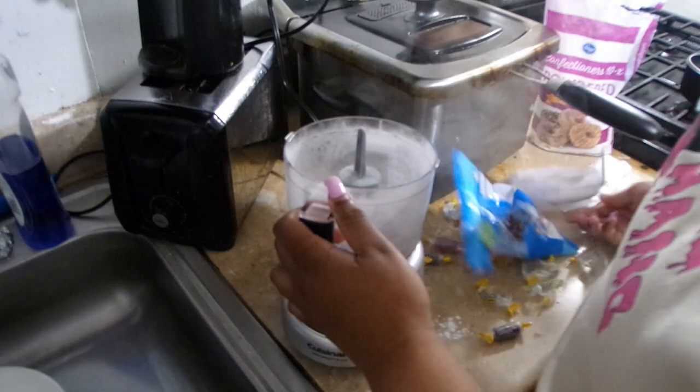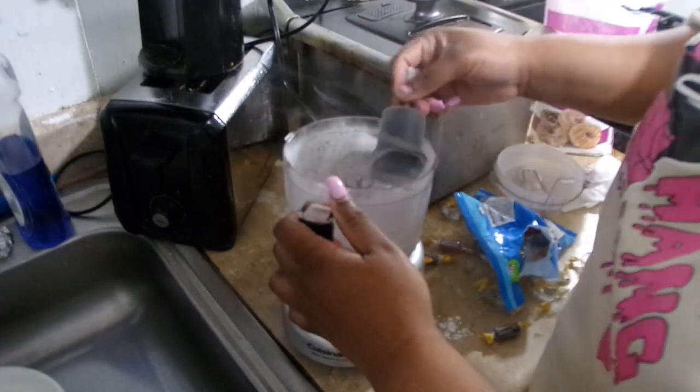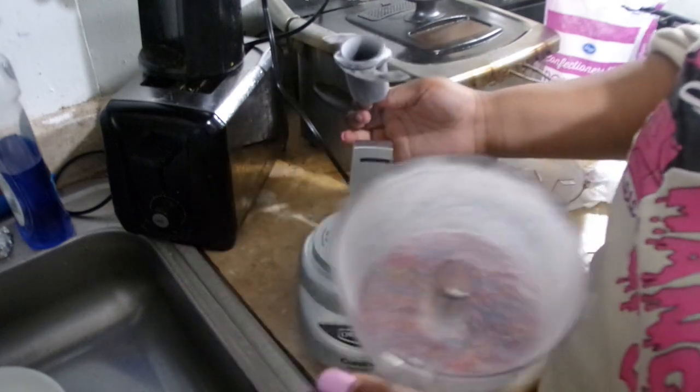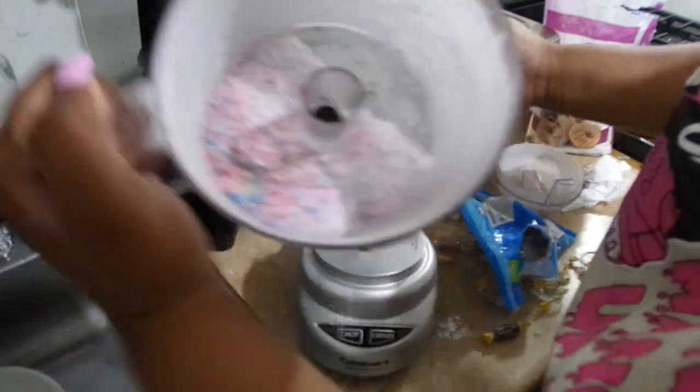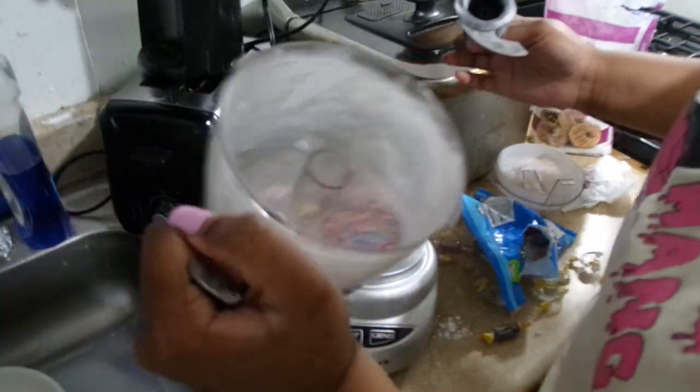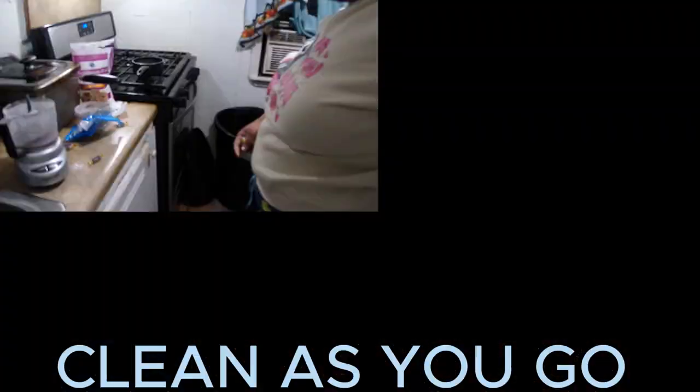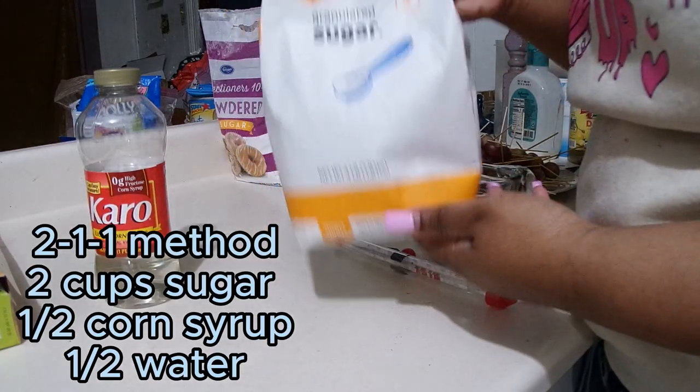Y'all see that smoke? Baby, it smells so good - smells like I'm in candy land! Anyway, this is how I like my candy crushed, but y'all just do however you want. There's no one right way - however you like to do your candy is up to you. Now we're going to get started on the mixture.